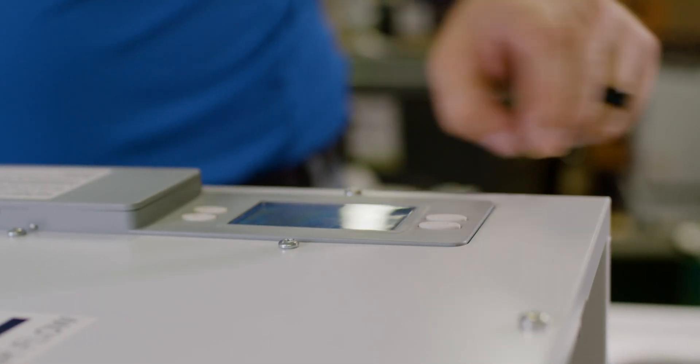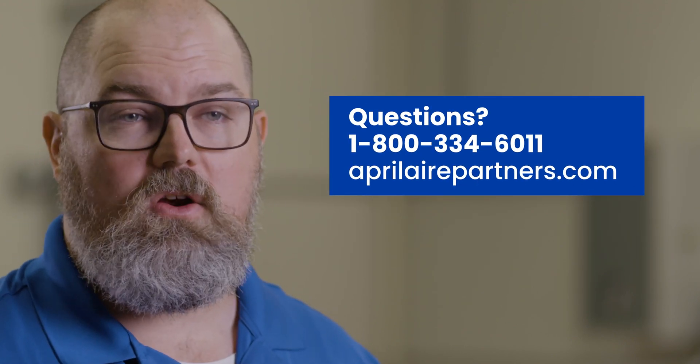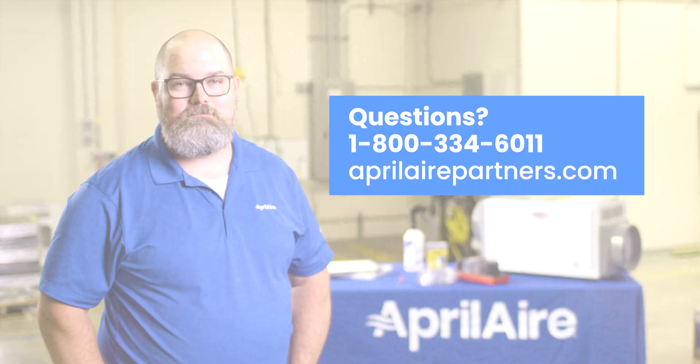Set the unit to the correct relative humidity and let the unit run until the compressor kicks on to ensure everything is working properly. And with that, you're done! It's always helpful after servicing the unit to take a few minutes to inspect the rest of the installation area to identify any other issues that may need to be addressed. If you have any questions about servicing our units, please give our tech support team a call at 1-800-334-6011 or visit us at aprilairepartners.com. Thank you.